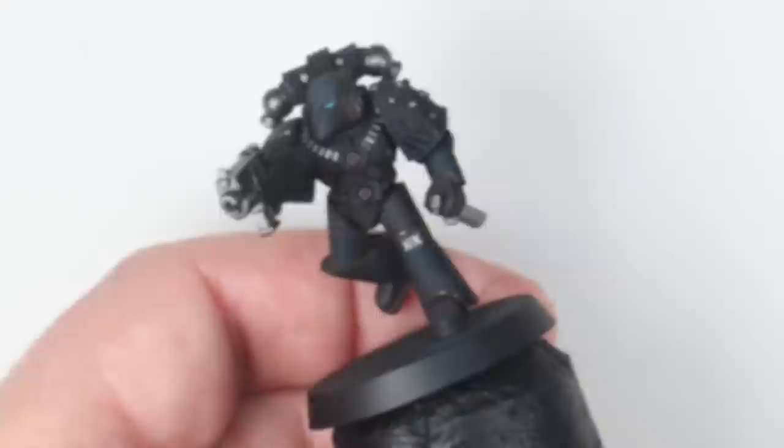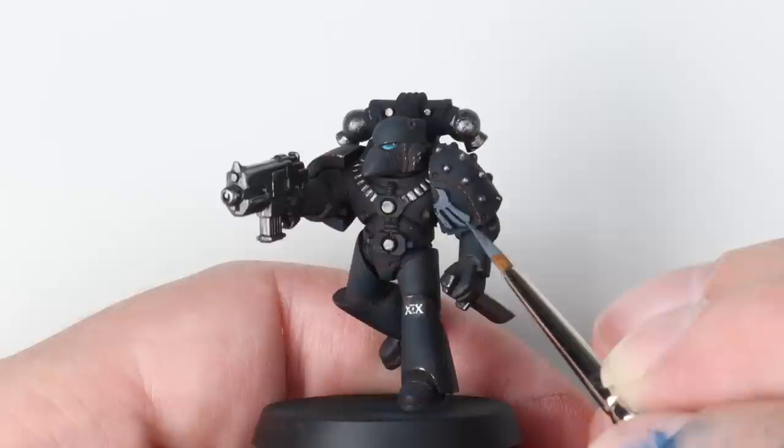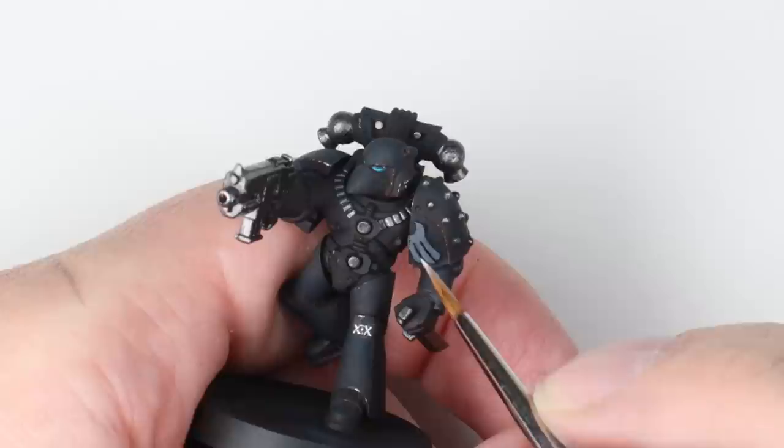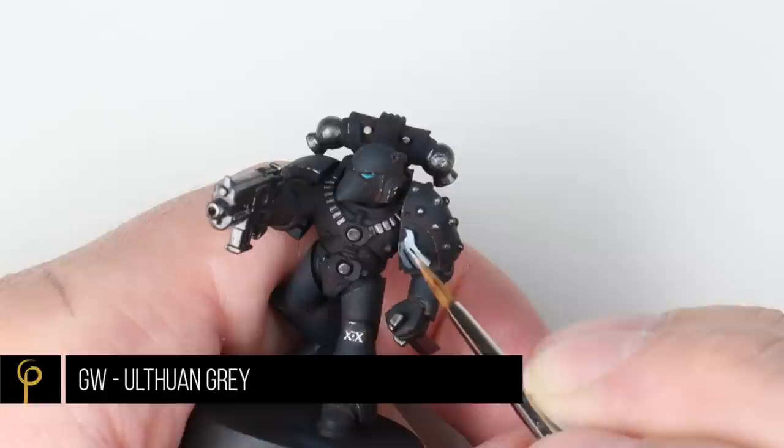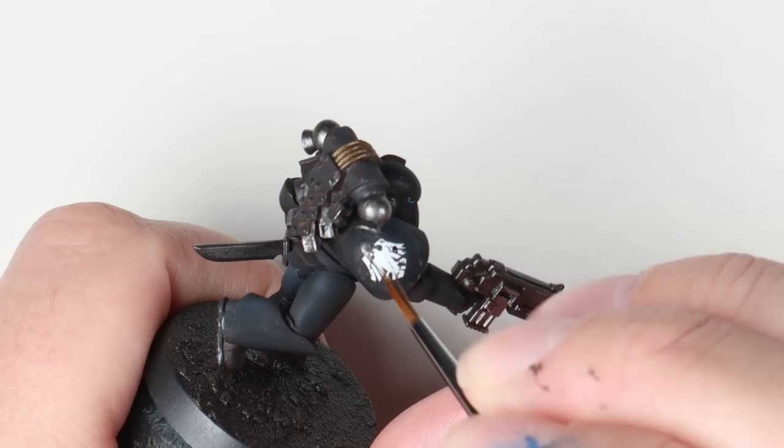I realised I'd forgotten to do the white emblem on his shoulder. So I've just used a grey - Mechanicus Standard Grey - whatever grey you've got with nice coverage. Then I'm going to use an off-white, in this case Games Workshop Ulthuan Grey. The reason I'm using slightly off-white is that if I wanted to, I could use white to do some chipping along the edges - as it was, I just used a bit more of that Dark Rust colour.